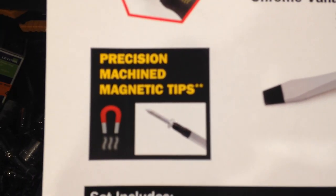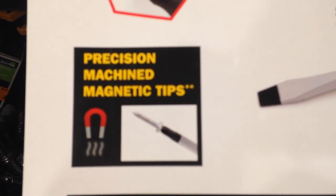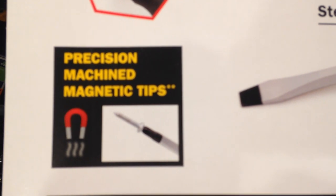Another thing I should point out is this does advertise that they're magnetized tips. Something that you're going to be working in a driveway with — that's probably a good thing. Anything electronics-based, you'd obviously want to avoid that.